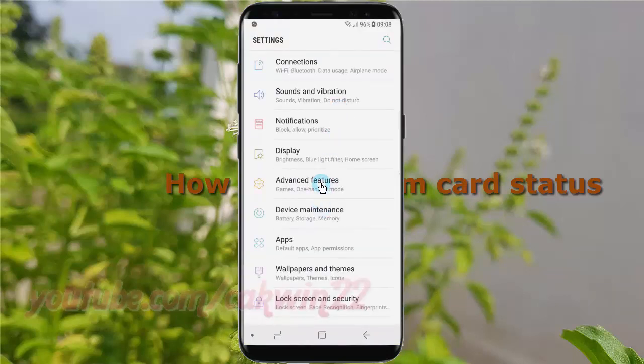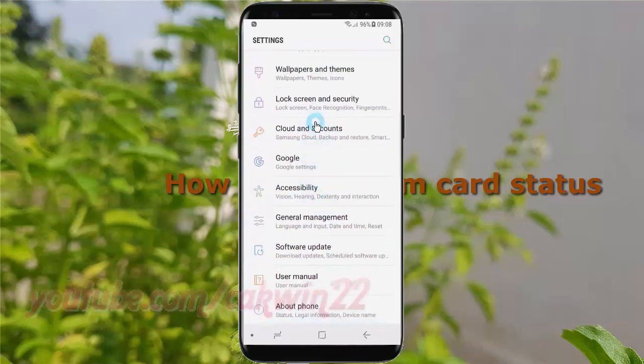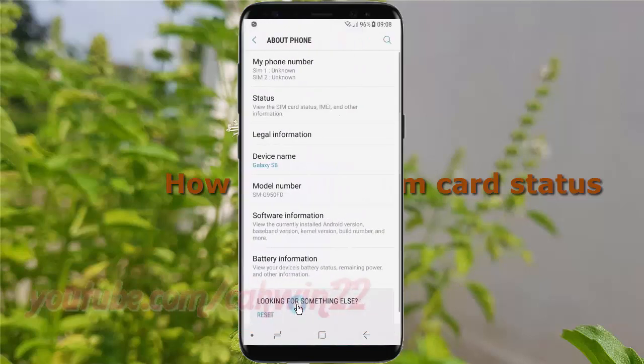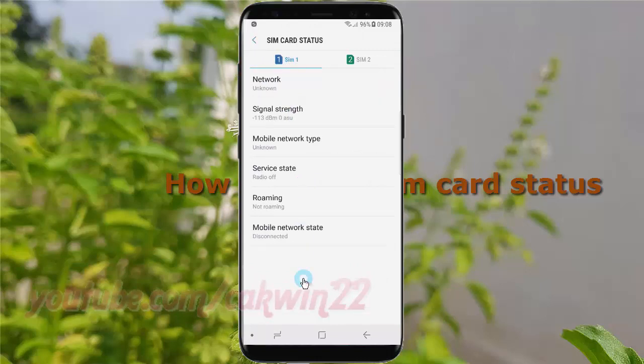Scroll down and tap About Phone. Tap Status, then tap SIM card status. Tap SIM 1 or SIM 2 to show the status of the SIM you want.